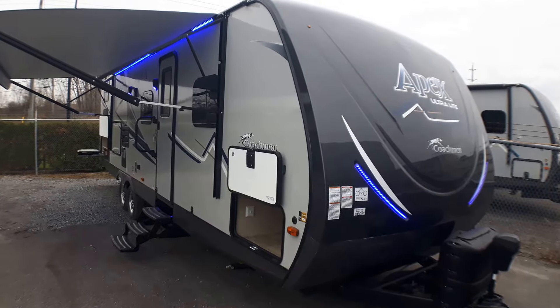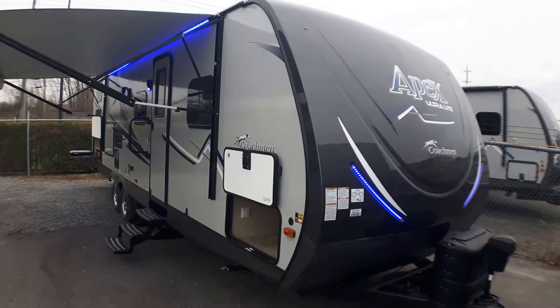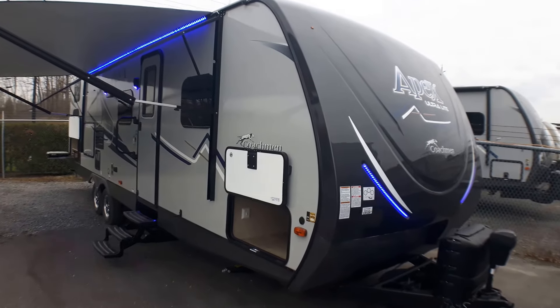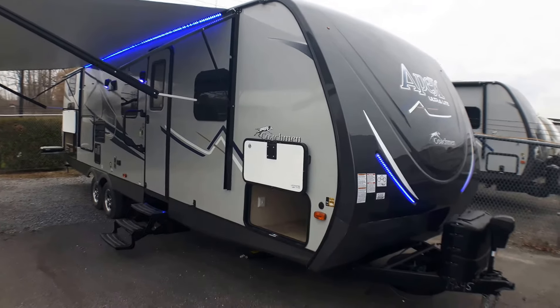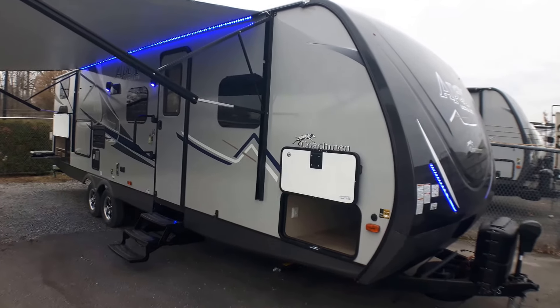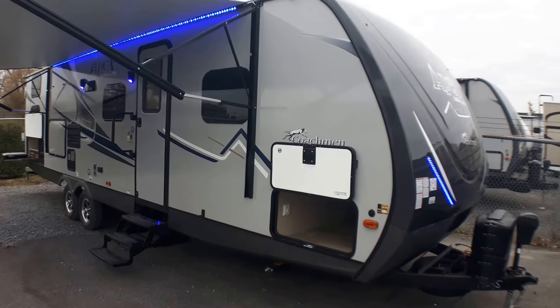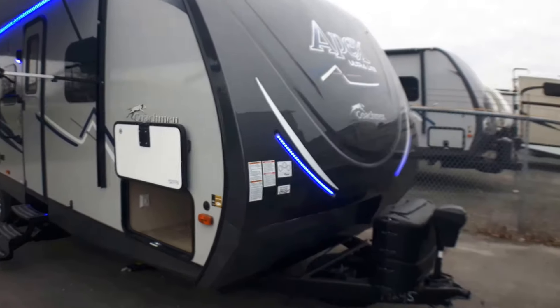Welcome to Primo Trail of Sales and a first look at a brand new 287 BHSS in Coachman's Apex Ultralight Series. This unit is absolutely stunning — a brand new floor plan with some innovative ideas. It's got absolutely everything you could want and nothing that you don't, so it's a family favorite here we think in waiting.